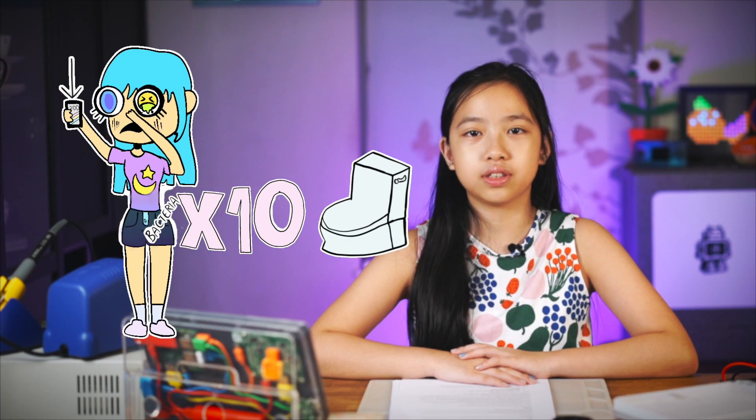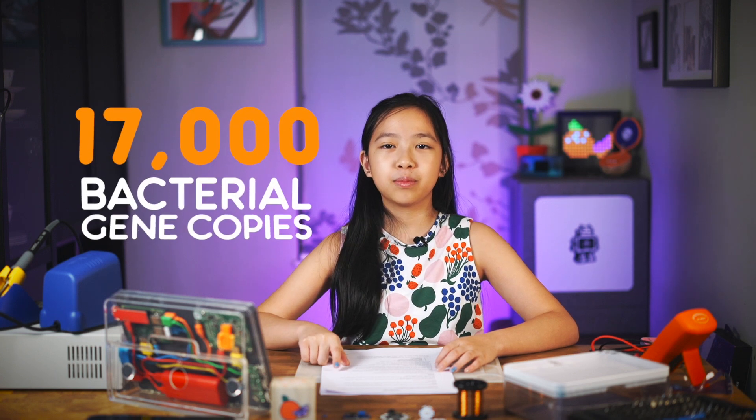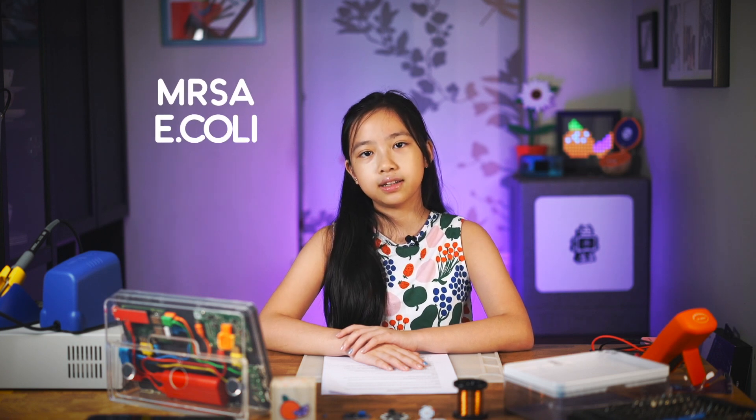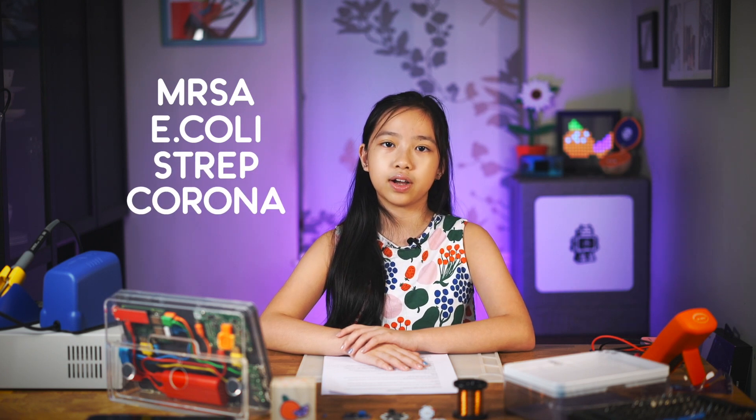Studies have shown that an average person's phone can have 10 times more bacteria than the toilet. In one study they found more than 17,000 bacterial gene copies on the phones of high school students. A large portion of the microbes come from us, since people are covered in naturally occurring organisms that aren't harmful to us. But throughout the day we touch a lot of stuff and can pick up some more serious pathogens which we wouldn't want inside us, like MRSA, E. coli, Streptococcus, and of course all those other coronaviruses out there.